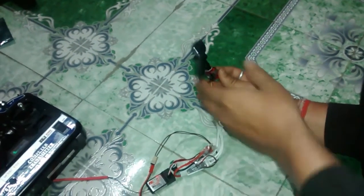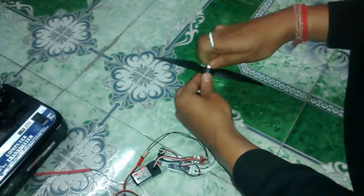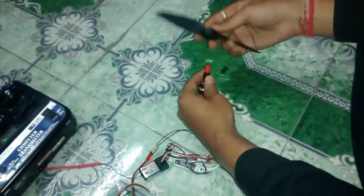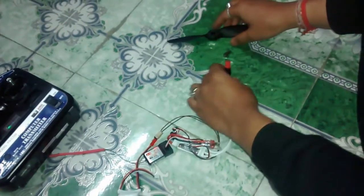So it's working perfectly, and whenever you need to replace the propeller you can simply unscrew this and take out the propeller. This rubber gripper really helps. That's it — thank you.